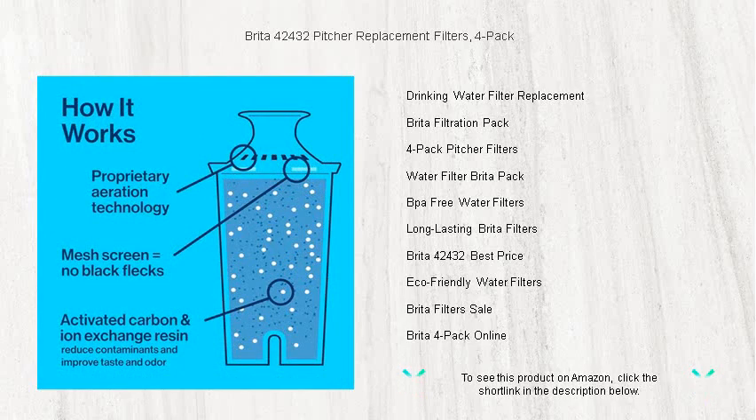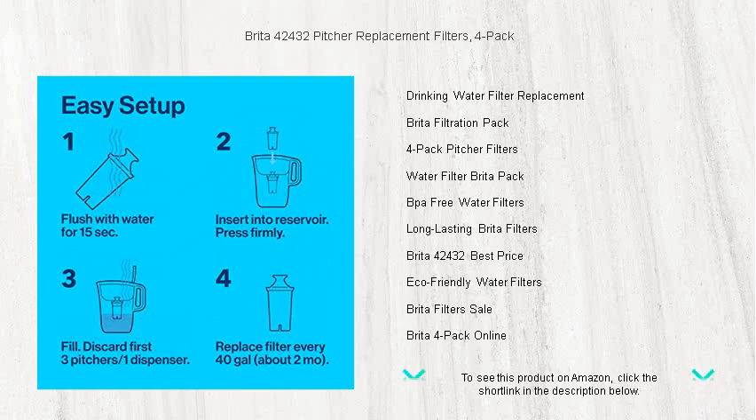Enhance your water experience and ensure your family's well-being with Brita 42432 Pitcher Replacement Filters. Stay hydrated, stay healthy, and keep your water tasting fresh with Brita.